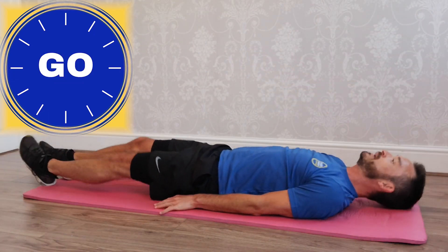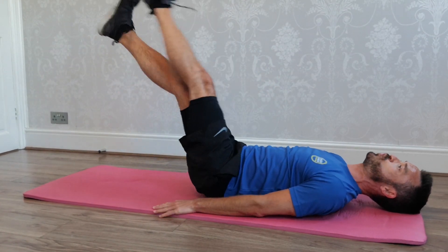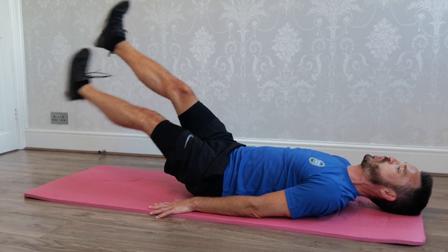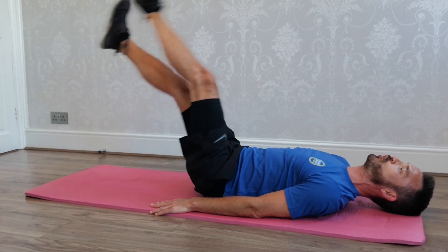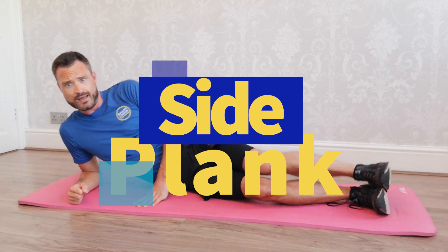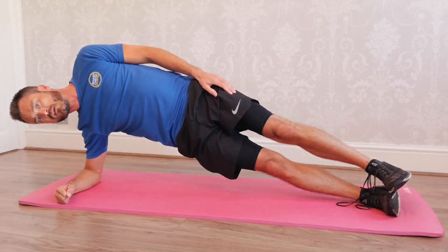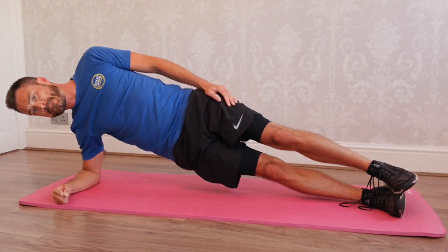Right down — straight legs, into those scissors. Let's go. Have some water whenever you need some. Listen to your body. Nobody knows your body better than you do. Keep it going. Into the other side for that side plank — with dips if you want. Your choice.